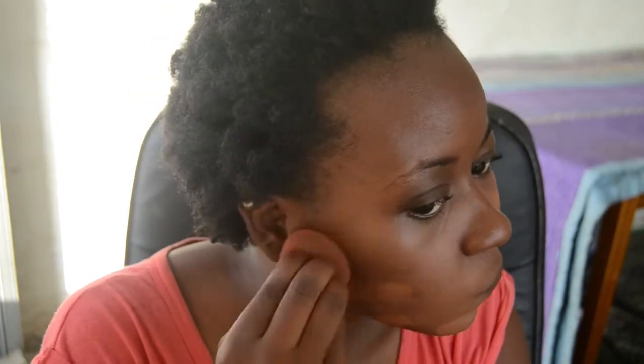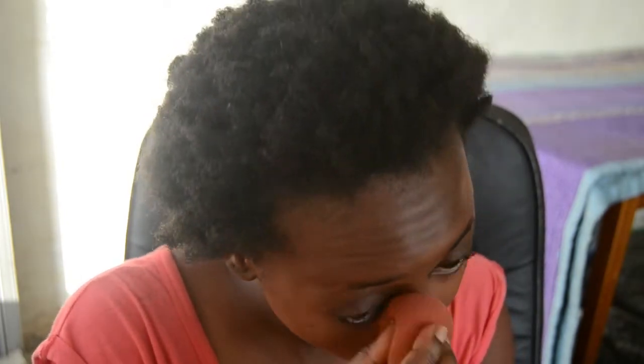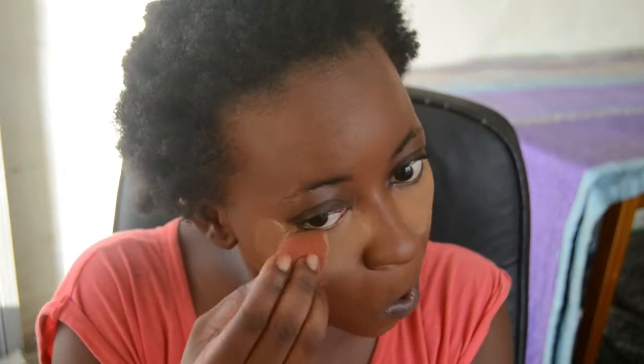I first start off with color correcting and I'm using my LA Girl Color Corrector in orange, going to be color correcting under my eyes and around my mouth. Then after color correcting, I'm going to apply my foundation with my beauty blender — this is the MAC Pro Longwear Waterproof Foundation in NW45. Then I'm going to highlight and conceal under my eyes using the LA Girl Concealer and bake that with a pressed powder — it'll be in the description below.